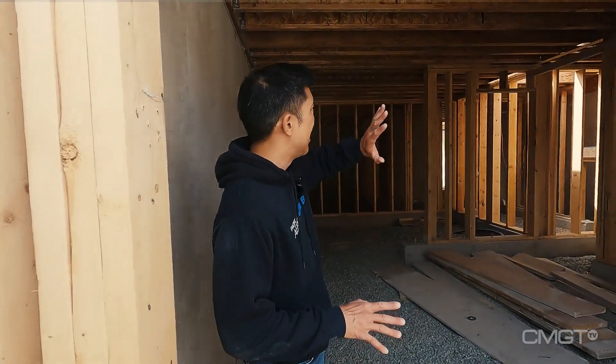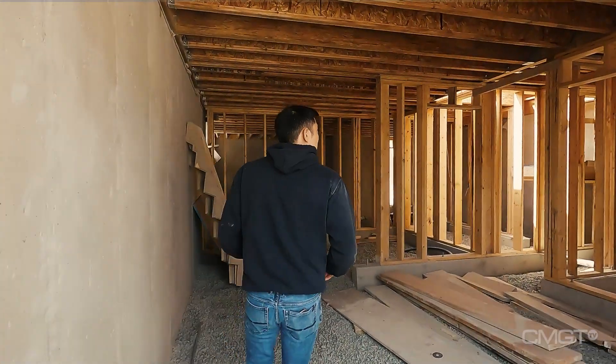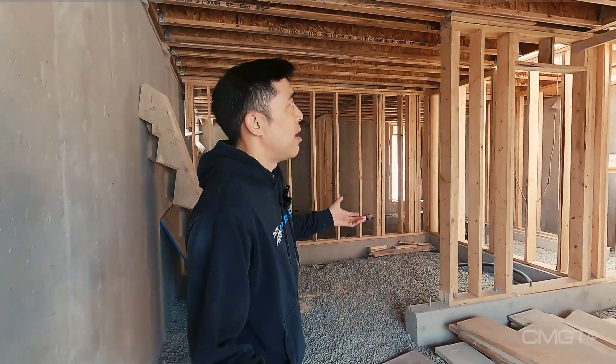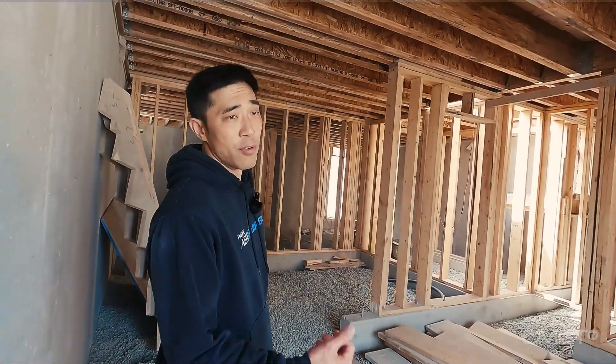All the bracing has been removed — you can clearly see the floor system now. Pretty typical single-family house: you see your beams here, TGIs, you see your point loading — very typical job.